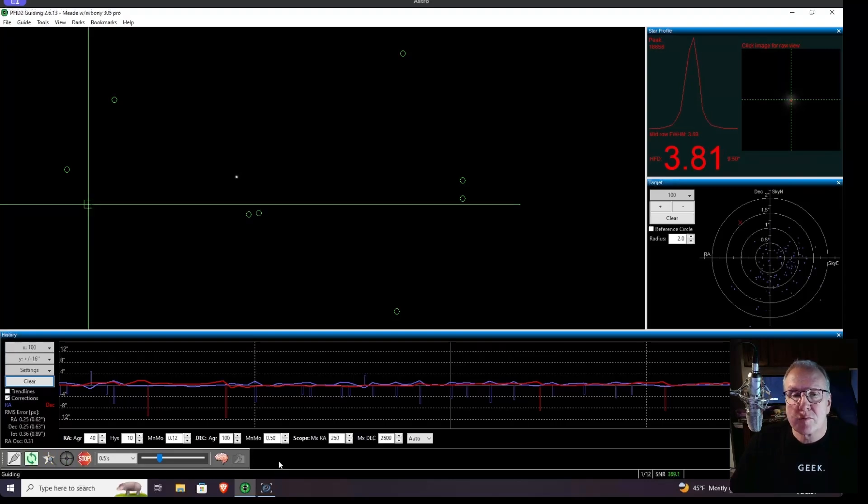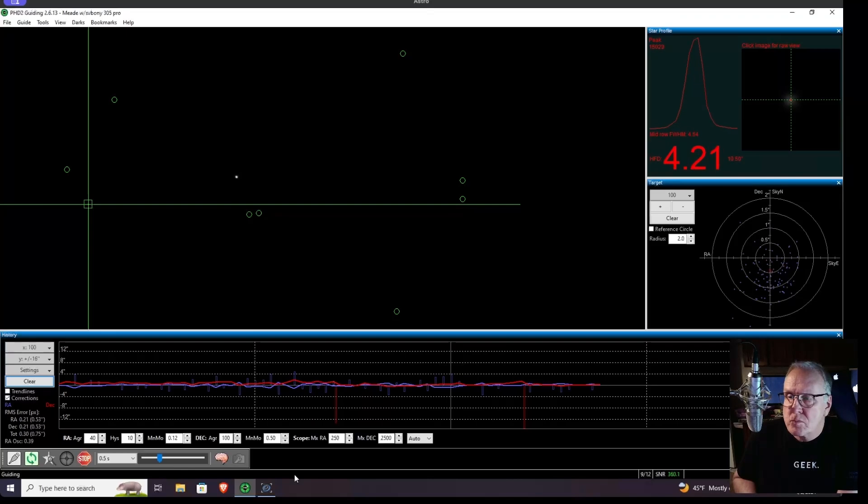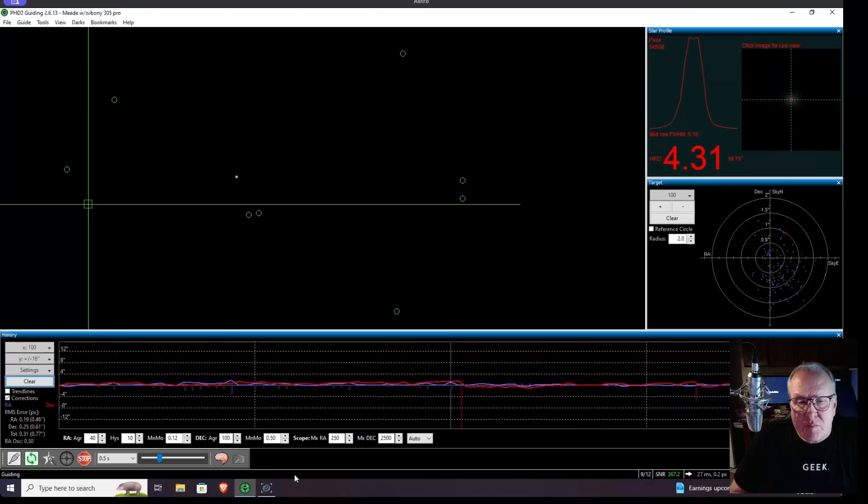Start. Clear. Let's hope it doesn't go up very much. I've let it run for a while and it seems to hover around 0.7 to 0.8, which I'm okay with right now. Way better than my old mount was. I'm going to do a lot more messing around, but that will be all for this evening — maybe I'll try for a target and see how it works.